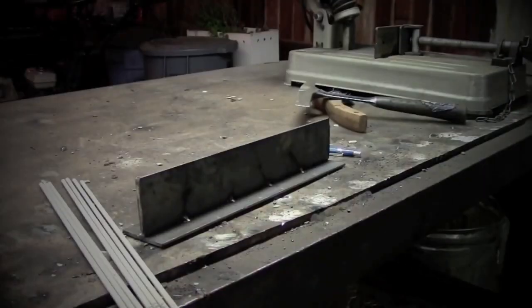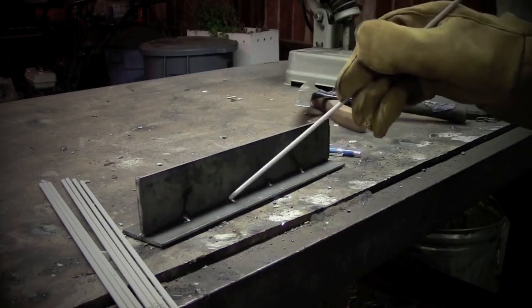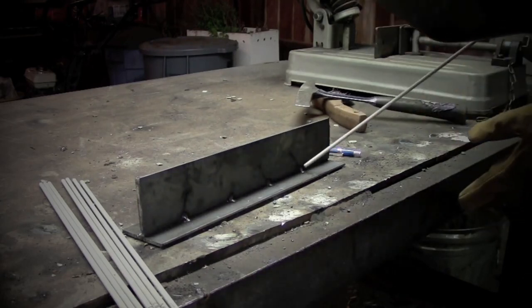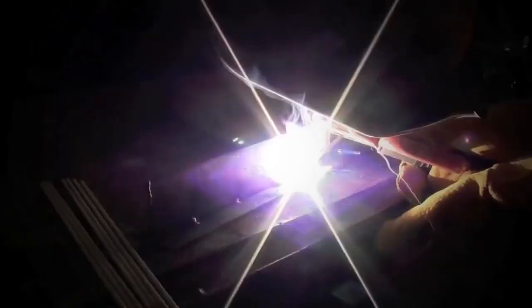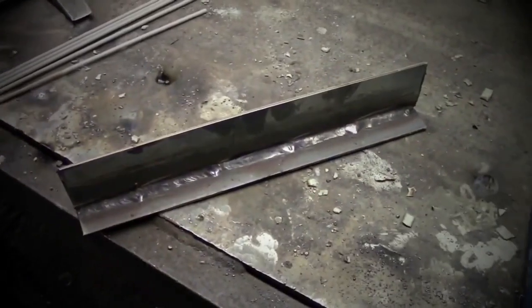Let's do this. One more time — start here, weld to the beginning of the weld you just did. Start here, weld to the beginning of the weld you just did. All the way down the joint. This will be 88 amps on DC electrode positive. And that, ladies and gentlemen, is a basic crash course in how you back-step a weld.